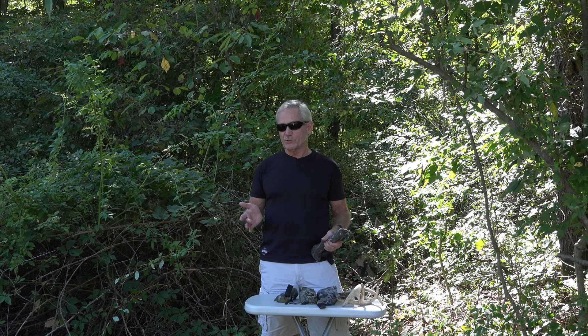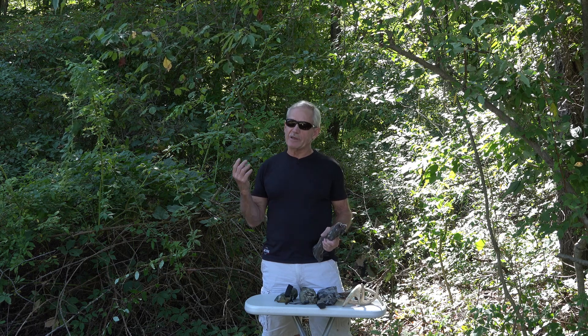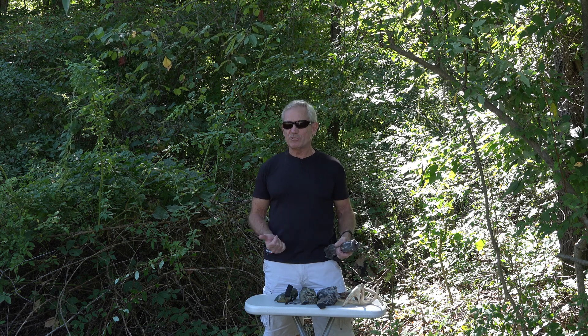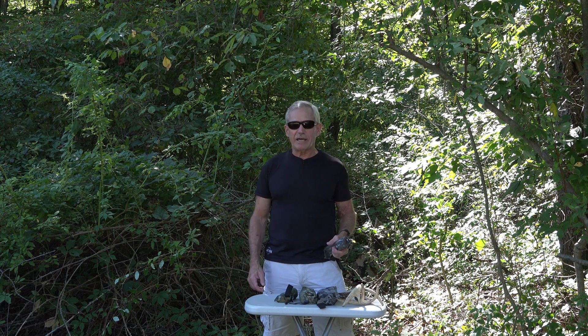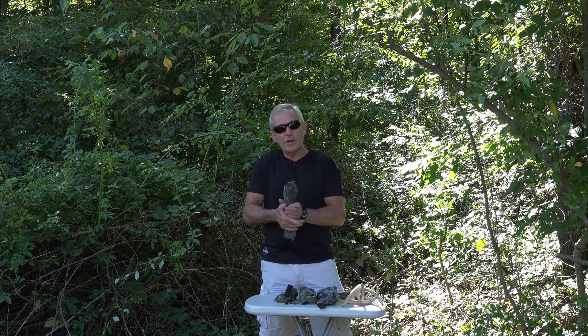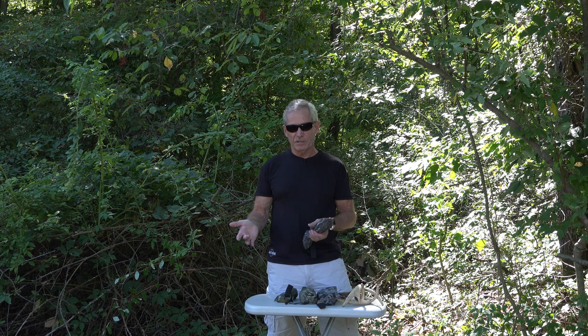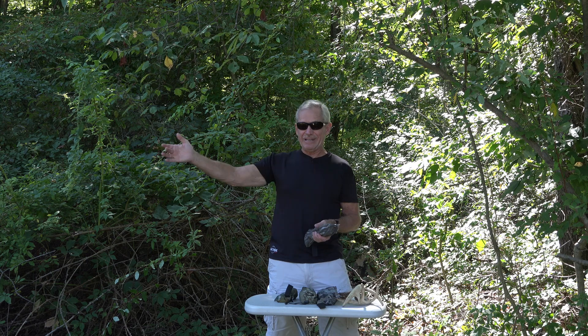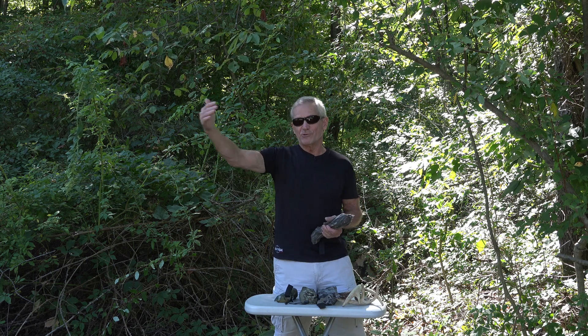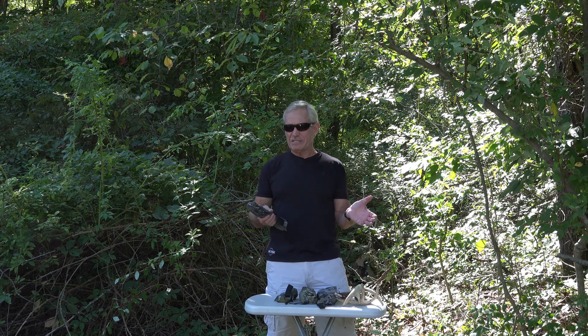Early season is a great time to rattle in bucks because they're sparring for pecking order. Pre-rut is another good time — that's when the bigger, mature bucks start to actually battle, fighting for breeding rights and dominance, so it's a little bit more aggressive. During the rut phases — pre-rut and even during the main rut — I'll get more aggressive with my first sequence. The more aggressive that first sequence, the louder it's going to be and the farther an animal can hear it. The foliage is down, so you can see there's probably nothing within 50 to 80 yards. Always do two sequences — usually about five minutes apart.